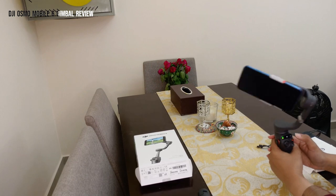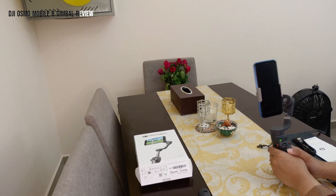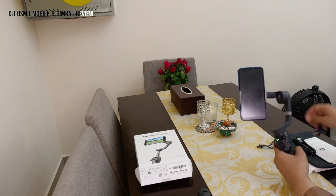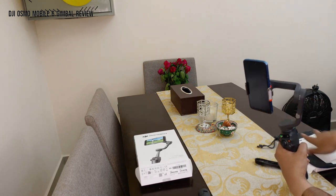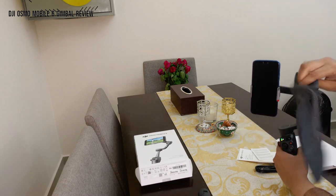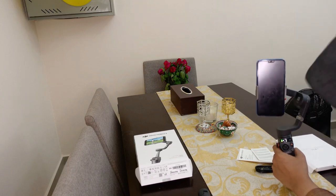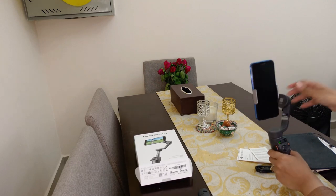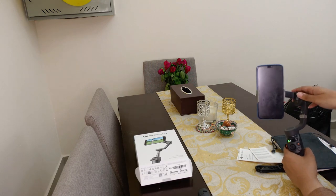That was a quick review of the DJI Osmo Mobile 6. A few last things: there's a charging cable that attaches at the bottom, and the storage pouch is very handy — all three components fit inside and you can carry it anywhere. It's quite portable. Thank you so much for watching — if you liked our review, please like and subscribe to our channel!